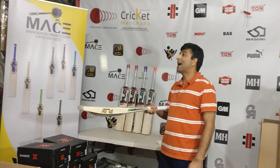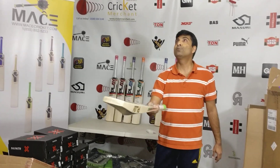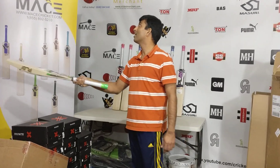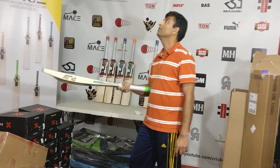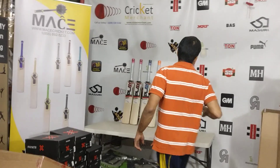Guys, I am back doing one more bat review from a new brand out of India which has been gaining popularity in domestic first-class cricket as well. Shorter version: you'll find a lot of players playing with this brand.